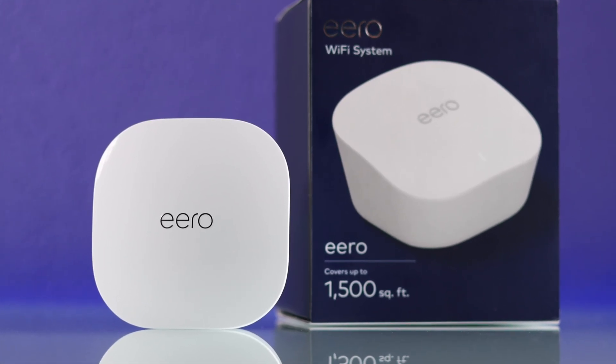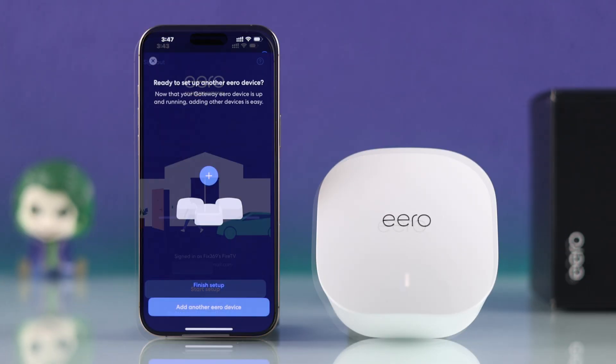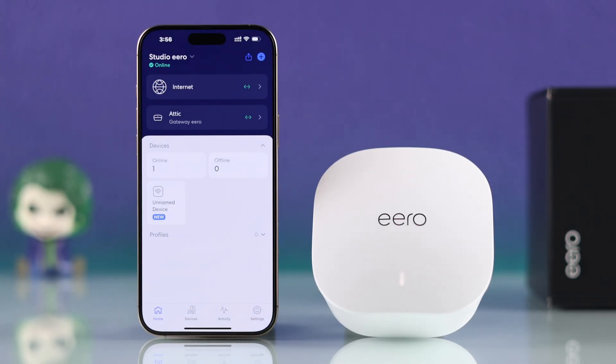In this beginner's guide, I'll show you how to put your existing main Eero or new Eero router into pairing mode or setup mode so that you can add them to your Eero Wi-Fi system.